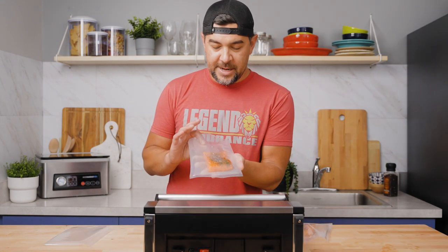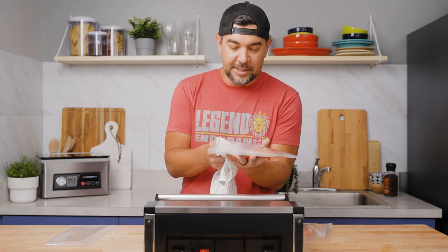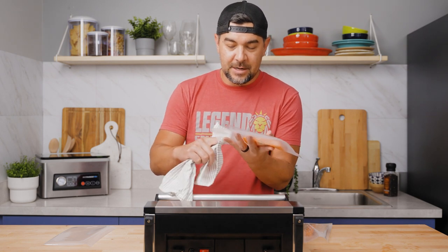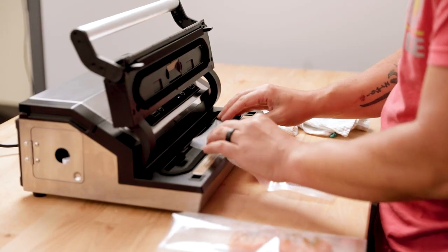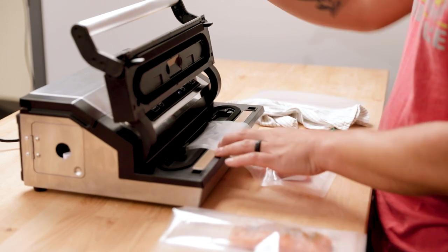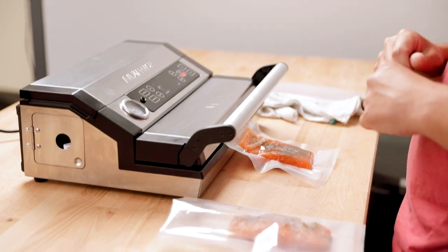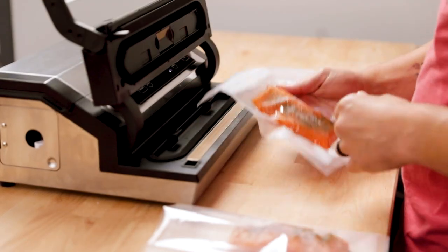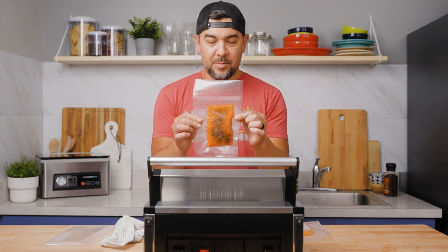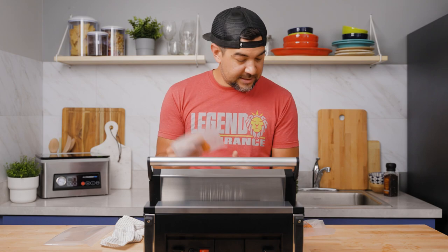So now we've got the salmon in our vacuum sealer bags. What you want to do is make sure that the sealing area is clear of any olive oil or any seasonings before you vacuum seal, just to ensure that you get a good seal. So now we're ready to go ahead and vacuum seal our salmon. Make sure you get the end of your bag into the channel, then go ahead and lock the lid down, and press your auto vacuum seal button. Right now it's vacuuming all the air out of the bag — and now it's sealing. So as you can see, we've got a good vacuum piece of salmon there and a good clean seal on our bag. Now we're ready to get these salmon in the sous vide bath.